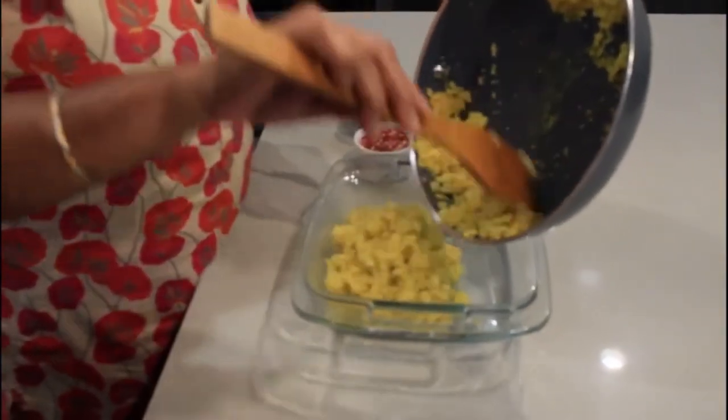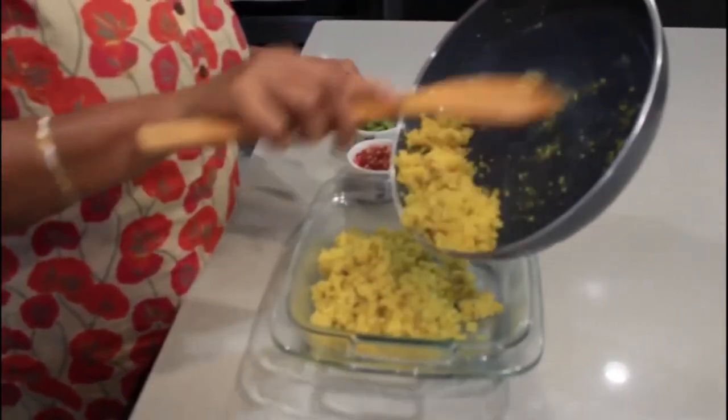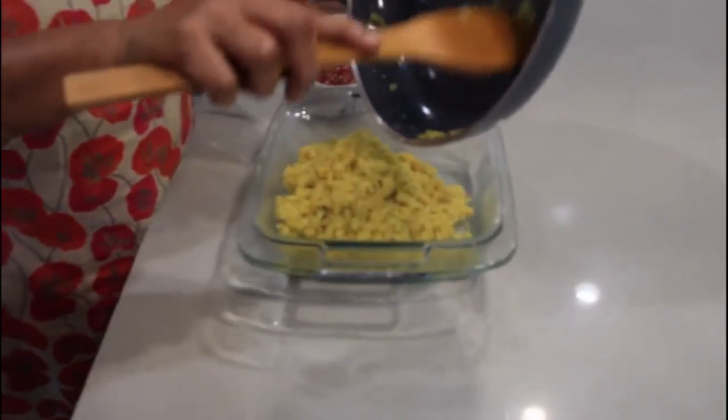After 5 minutes, when everything is mixed properly in the pan, have a serving pan ready and transfer all the mixture out onto it.